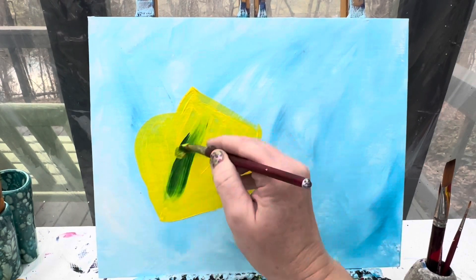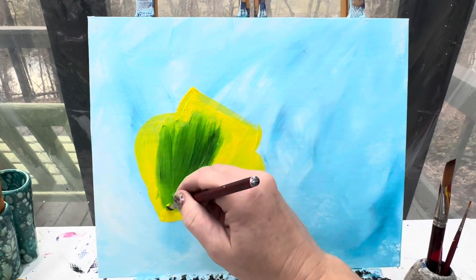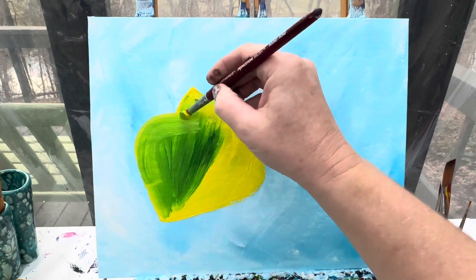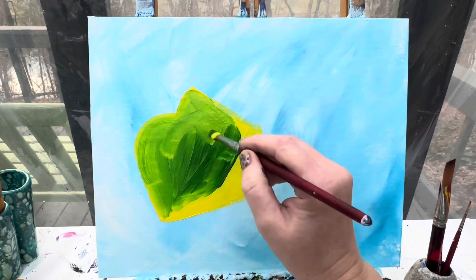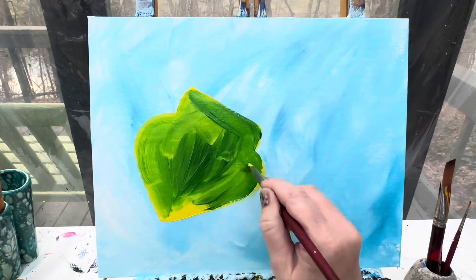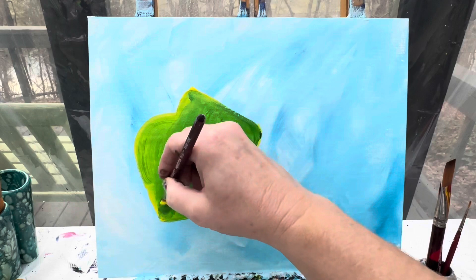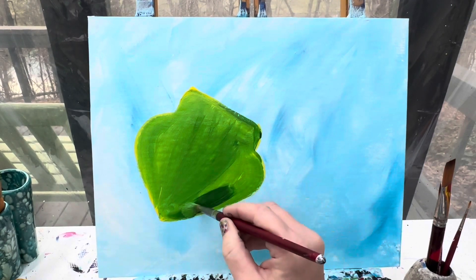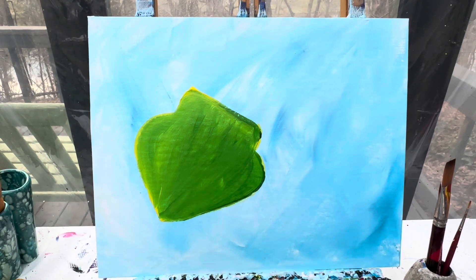Then we can go in with that green paint and start to brush it on. This is where you're really going to be careful — you don't want it to be too dark. The top part up here is going to be lighter and the bottom part down here is going to be a little bit darker, just to show there's a little bit of shadow going on. That's a great Grinch. I'm going to go ahead and wipe my brush off and wash it off.